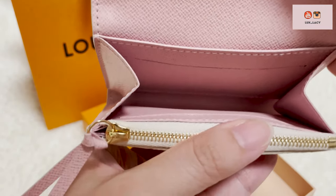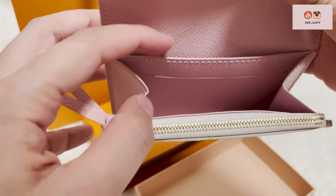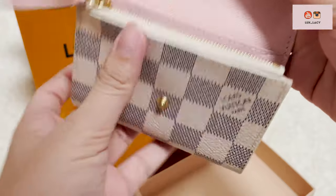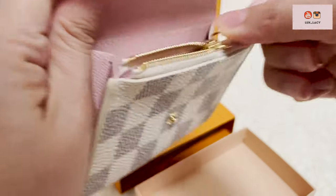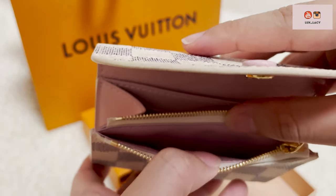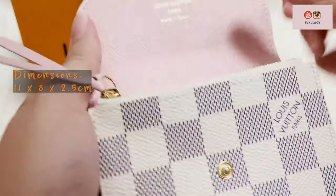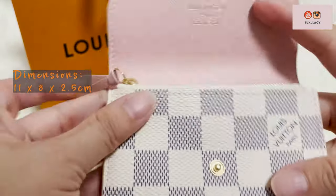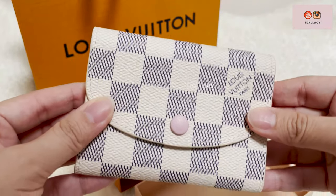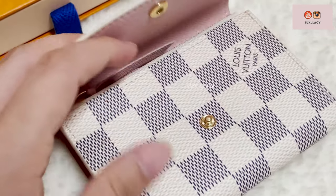Inside, it offers one flat pocket at the back, two card slots, and a zip pocket for coins. It measures 11cm in depth, 8cm in height, and is 2.5cm wide. With its compact size, it fits perfectly into most mini bags.